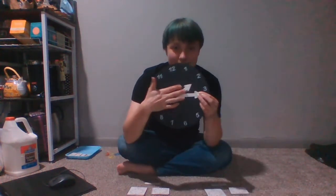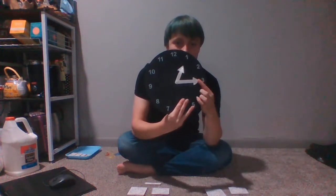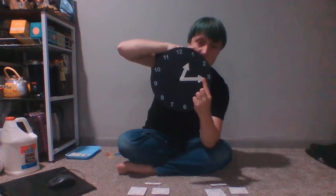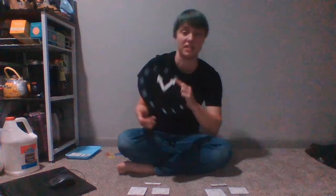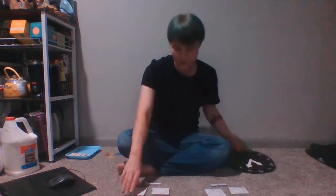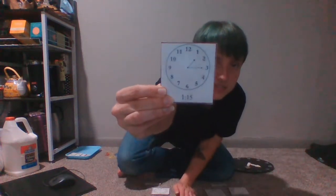And then my minute hand — if it will stay — is on my three. So my hour is one, and if it's a quarter after one it is 1:15, because my minute hand is on the 15. So that would look like this on my control cards for 1:15.